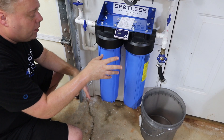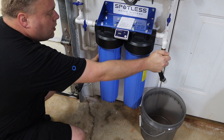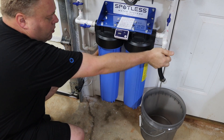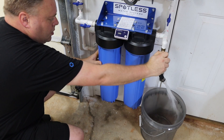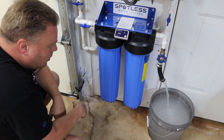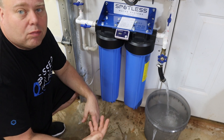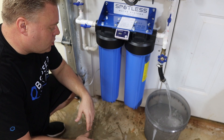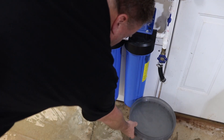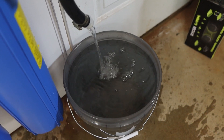The instructions say to purge two to three gallons, so we have a two and a half to three gallon bucket here. We'll turn on the water — you can hear it flowing through and we're just going to run it. We're getting zero ppm right now, but that water's a little cloudy. The second bucket is much clearer, still a little cloudy so I'm going to purge a little more. I think we're probably going to need a good 10 gallons. That is much better — still cloudy though. We're running zero ppm.